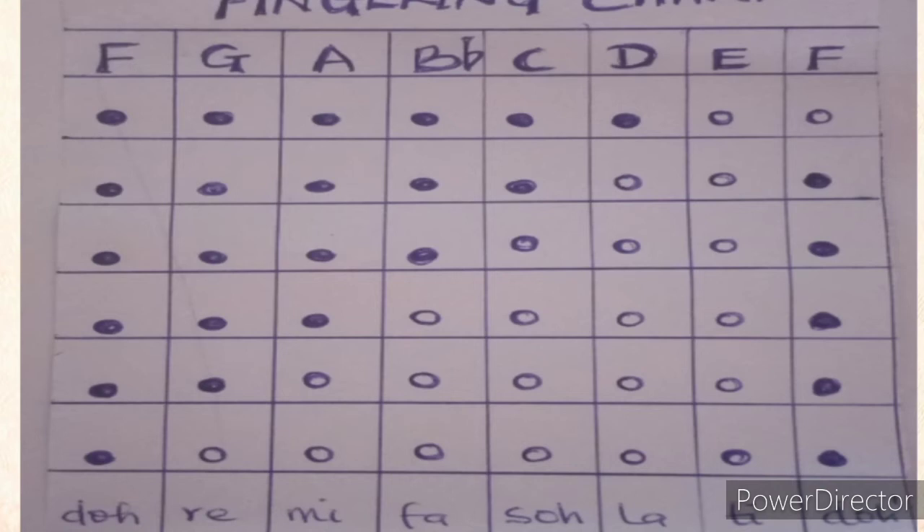Pick up your tin whistle and fix all six fingers on the six holes to get Do — listen to the sound. Then to get Re, with your six fingers still positioned on the tin whistle, remove the last finger from the bottom by opening that hole.